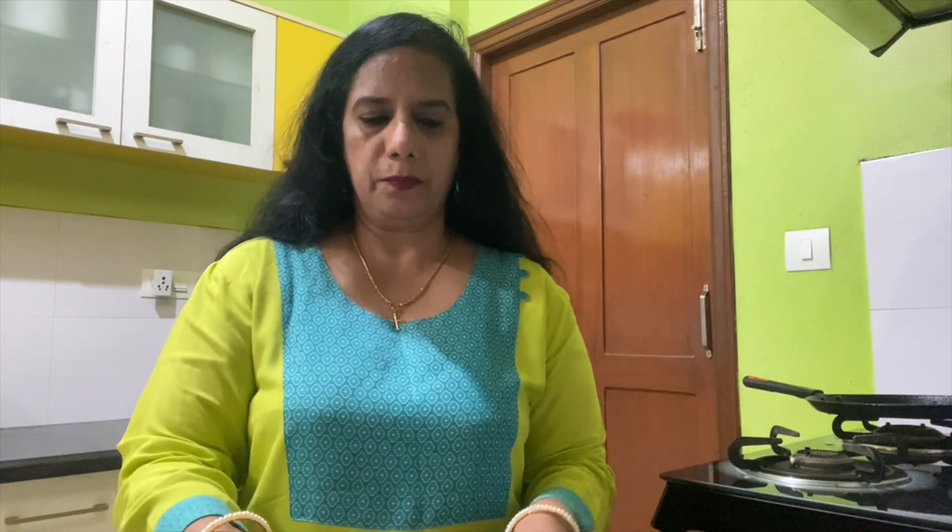Now we'll take small portions of the mixture, roll them like this, and keep them aside. Out of one aloo we can make approximately four or five aloo parathas depending on the size and thickness of your choice. I'm making them a little thin so I can make a few more. I have kept them all ready — five aloo paratha portions from one big aloo.